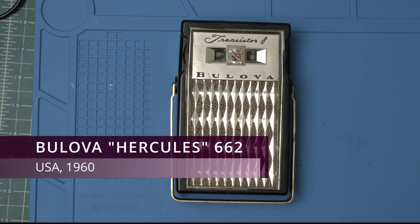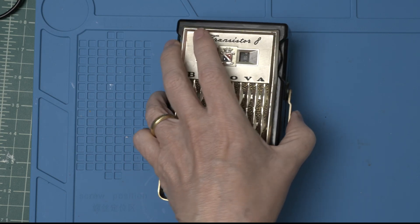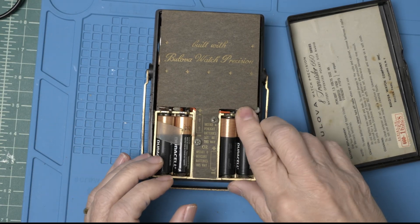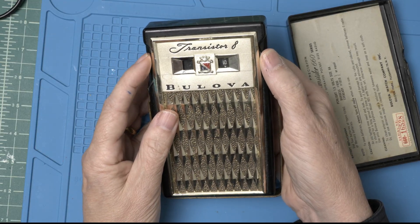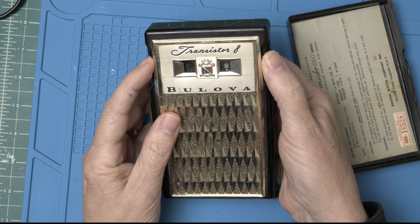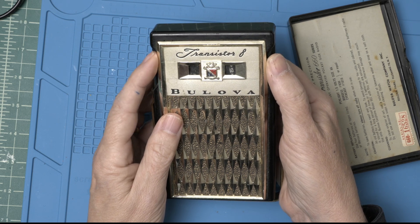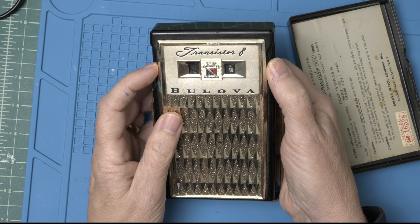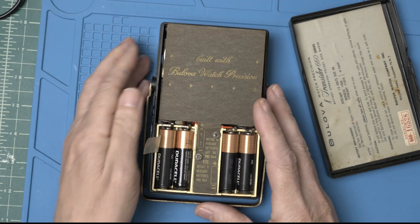Today on the workbench we have the Hercules 662 made by the Bolivar Watch Corporation in the US in 1960. It's big and heavy. Let's give it some power and see what the problem is. Obviously less than ideal. But let's recap it — maybe that will save another piece of history.